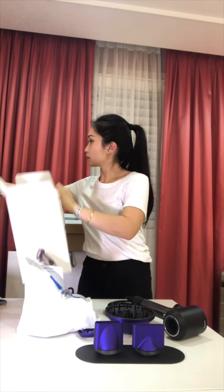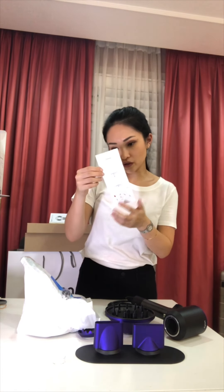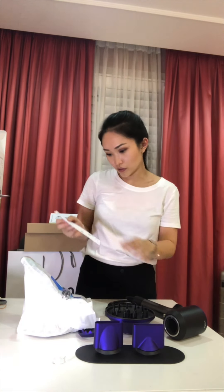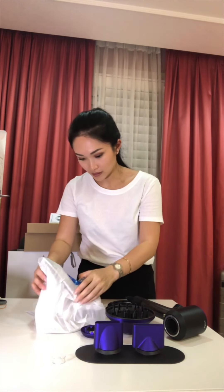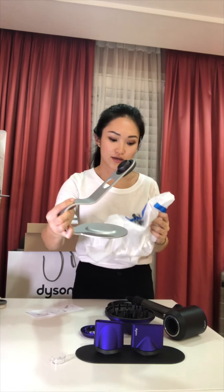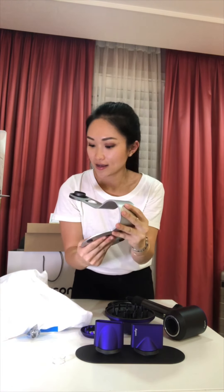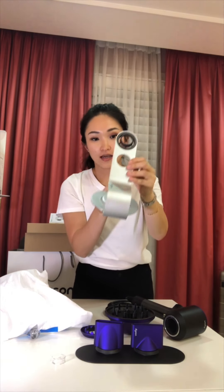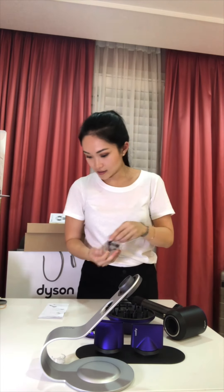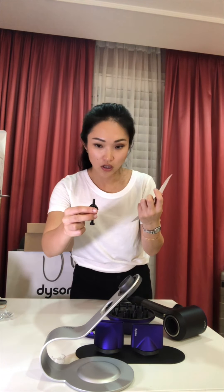The stand is quite heavy. You can actually lock it down. You can also store your nozzles on it. This is what it looks like when I first open it — just pull the whole thing out. It has the Dyson logo here. It's a really heavy, stainless steel type of stand.